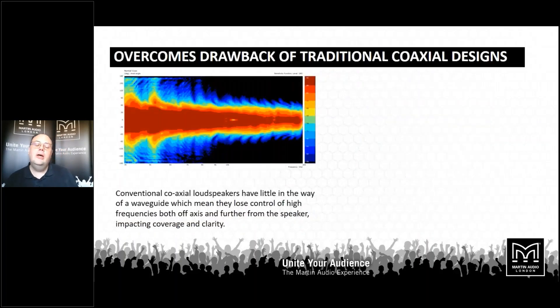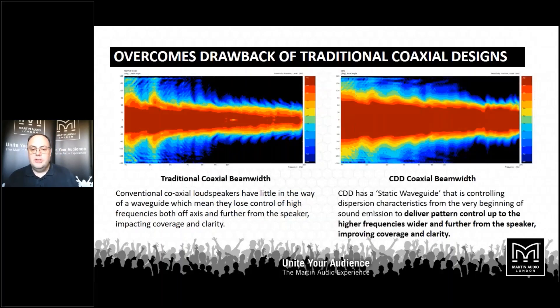The problem traditionally with coaxial drive units has always been that as you move up the frequency range, the coverage angle narrows. Looking at 4 kHz and above, you can see that as frequency increases, the coverage angle is narrowing. When you stand on axis you get the full frequency range, but as you move off axis you're losing all the definition and clarity of the mids and highs. With the advanced waveguides used in CDD — the static waveguide through the pole piece of the magnet and the waveguides on the cone itself — we take control of that range of frequencies and get them going exactly where we want, making sure everybody's getting the same sonic signature wherever they're sitting.